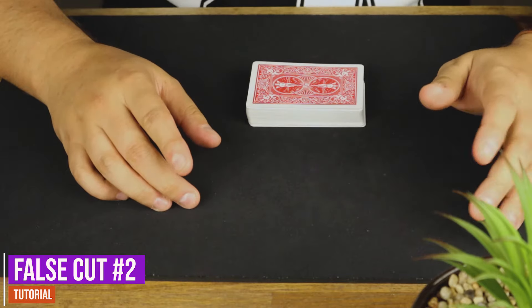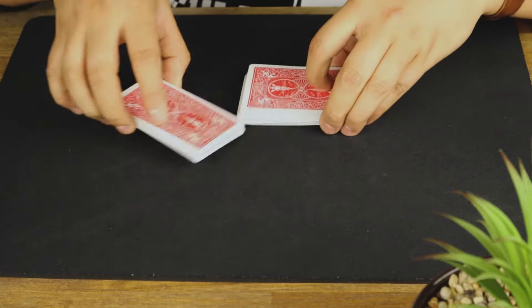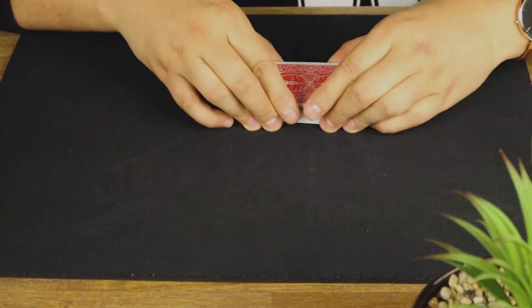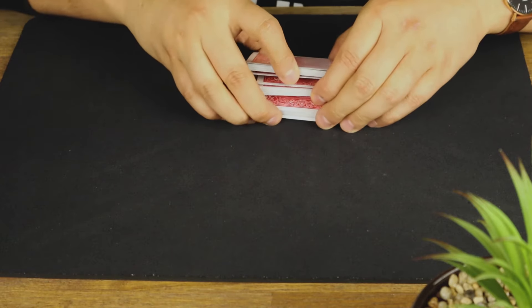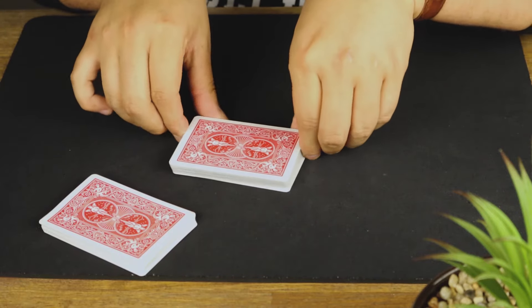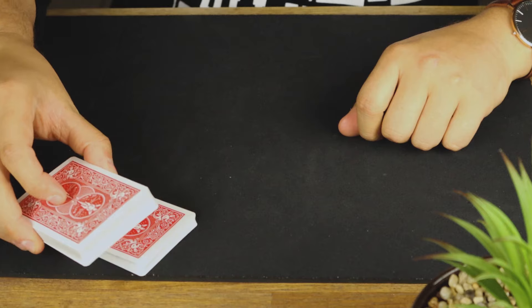Just like in the first false shuffle, the moves are exactly the same except instead of pulling it around like we did in the first one, we're going to use those same cuts — one, two — and just place one here, one here, take the first one, replace it and square it flush.